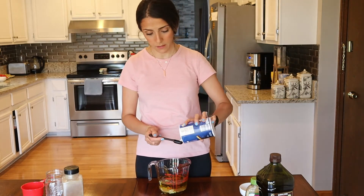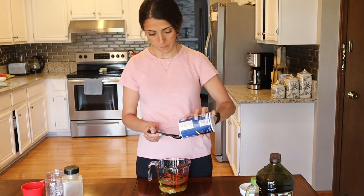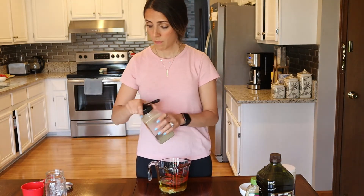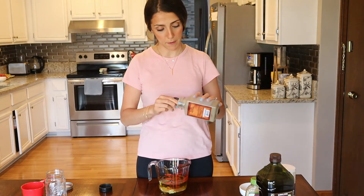We will need one teaspoon and a half of salt, and one teaspoon and a half of black pepper.